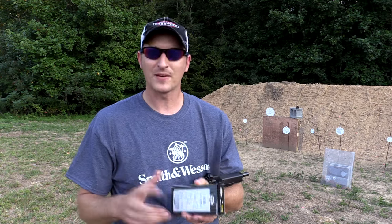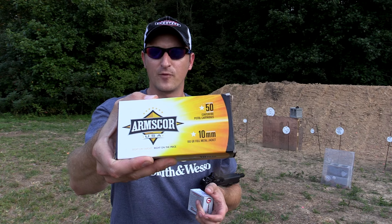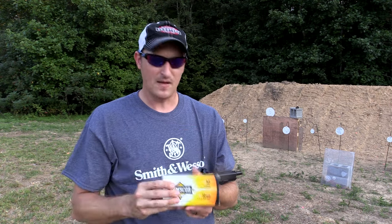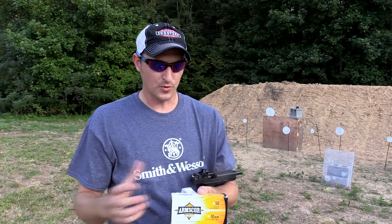I've got two different kinds of ammunition here. I have some Armiscore — these are 180 grain full metal jacket rounds. This is more or less your practice rounds. I'm going to be using this as my control to see what a regular 10mm round will do.